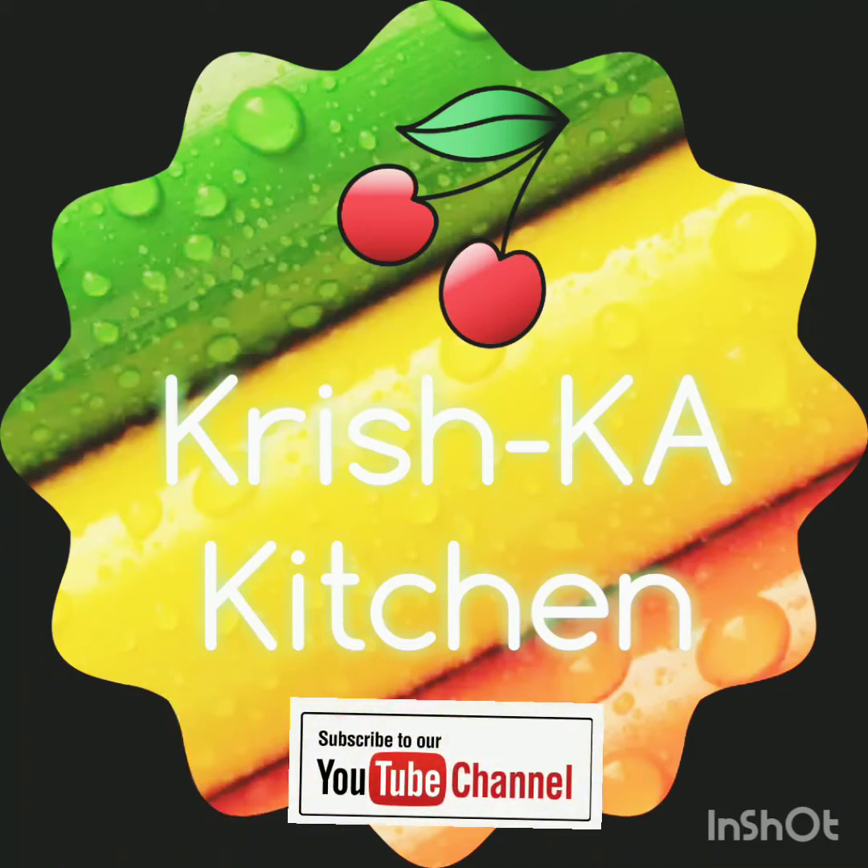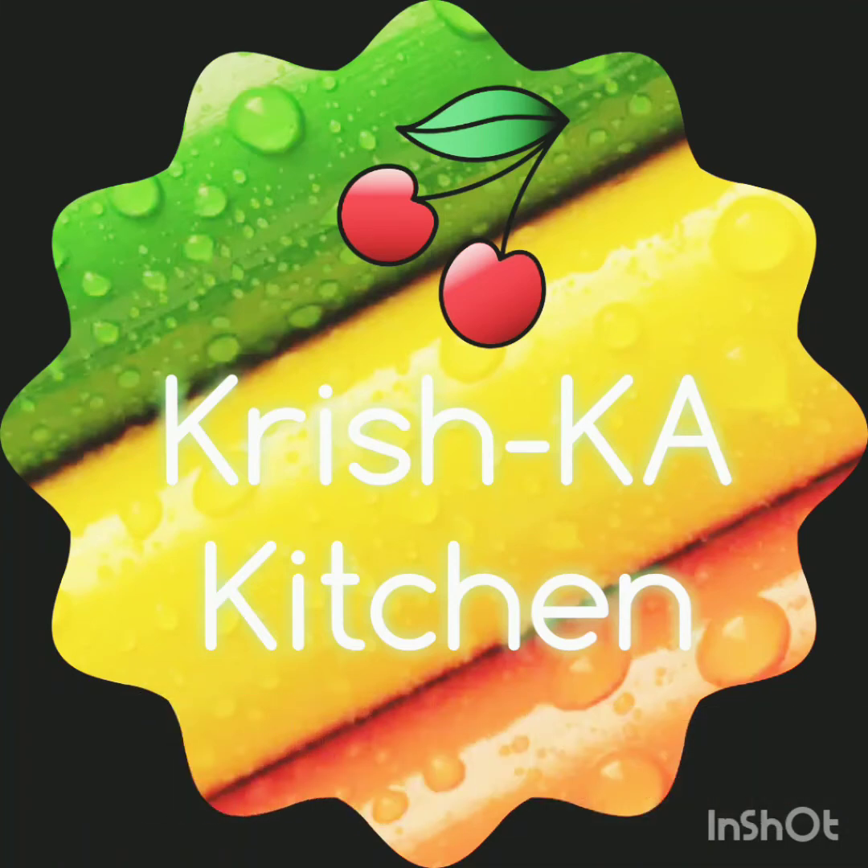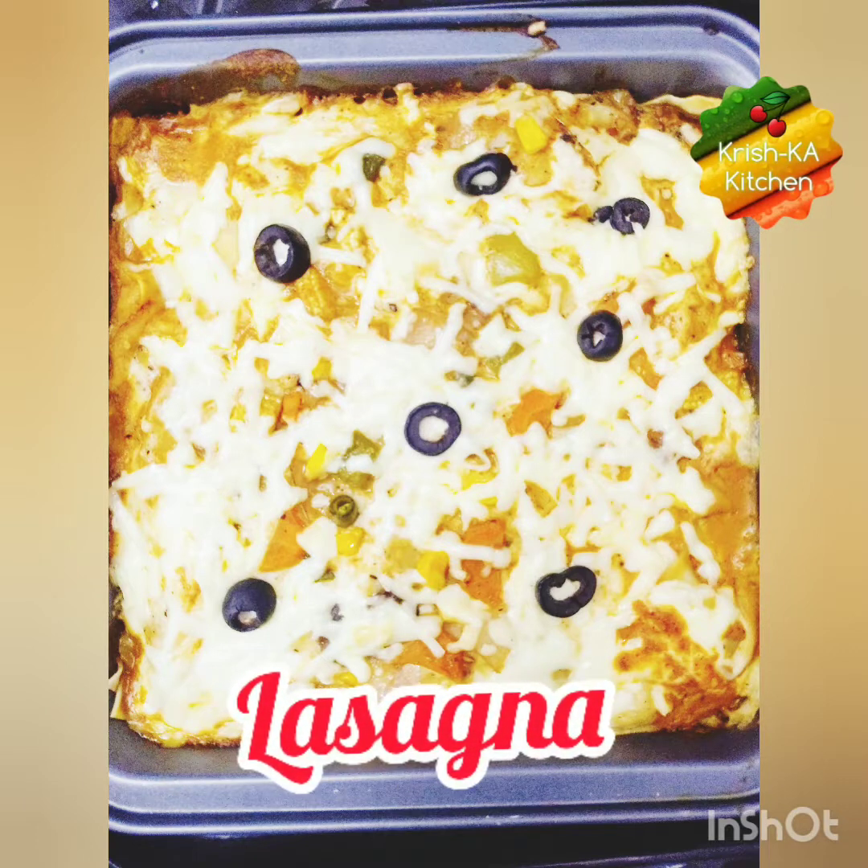Hi friends, welcome to Krishka Tishan. Please subscribe to our YouTube channel. Today I have brought the recipe of lasagna. It's an Italian dish and it's very yummy in taste.